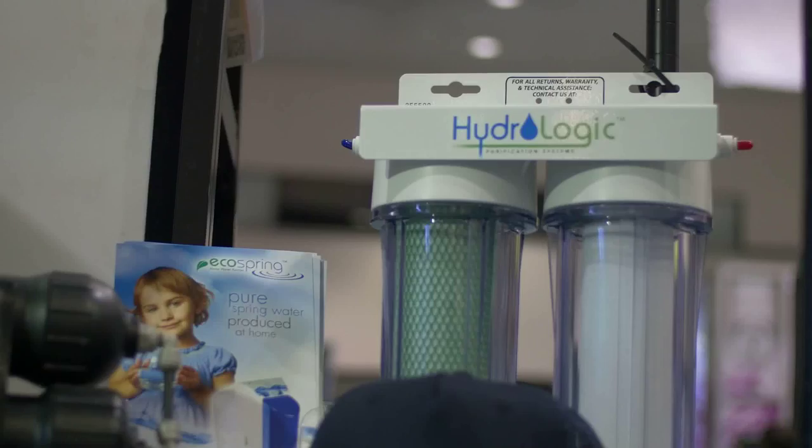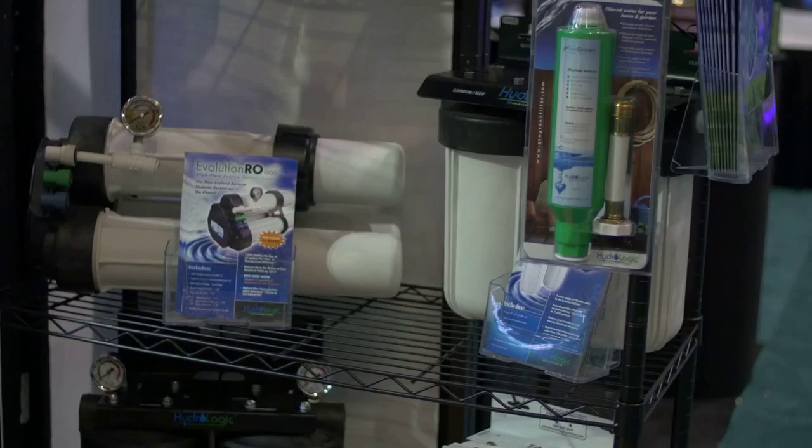Most of our products are available through our retailers as well as Pacific Northwest Garden Supply. Our products can also be found on www.hydroselect.com.